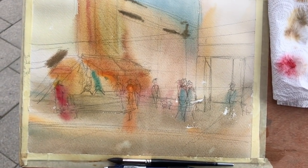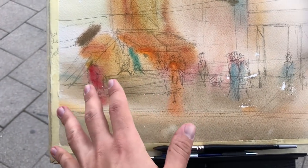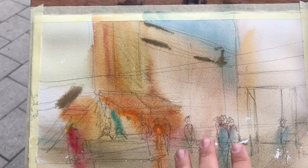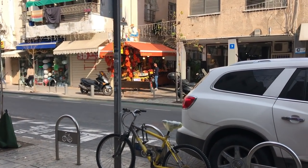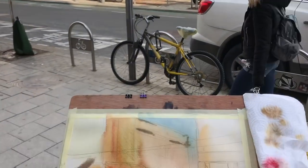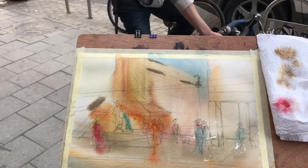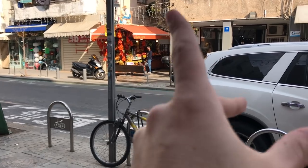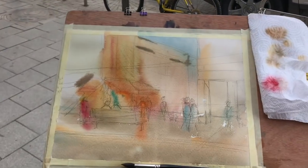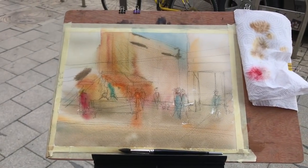The first wash is done and I'm very happy with how it turned out. There was a lady in a red sweater and red shoes, which was really striking, so I put that in with a red stain. Lots of orange around the awning. The real magic will happen when we add the mid values. I need to let it dry for a few moments — I may cross the street to find direct sunlight.